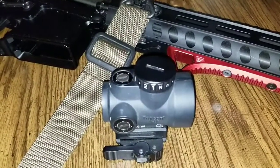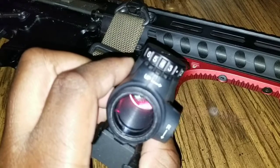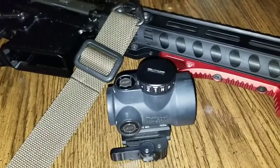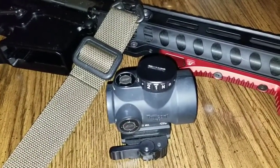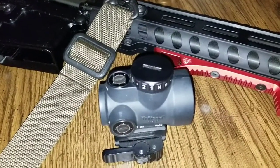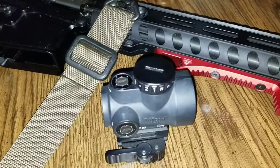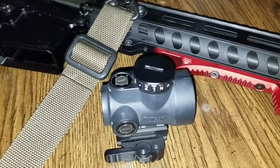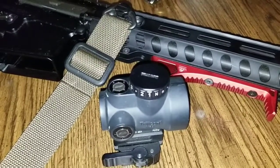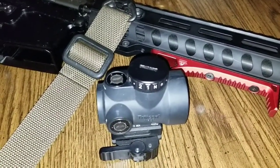I've had this optic on continuously and almost exclusively on setting 4 throughout the entire time. I wanted to see how long the battery would last on setting 4, because on setting 3 — which is considerably dimmer — Trijicon advertises their optic at 5 years. Dial it up one more and the brightness probably near doubles. Today marks about a year and 8 months, or 658 days, or just over 15,700 hours of continuous use on setting 4.